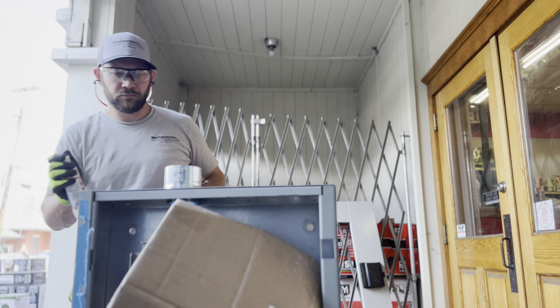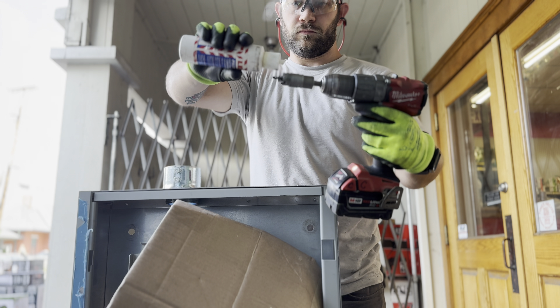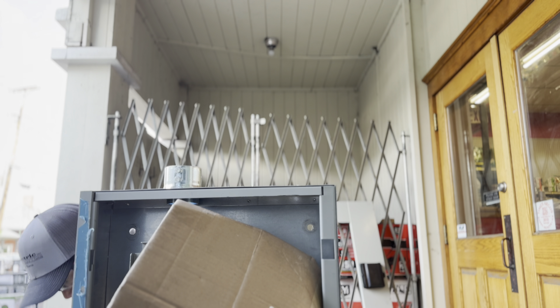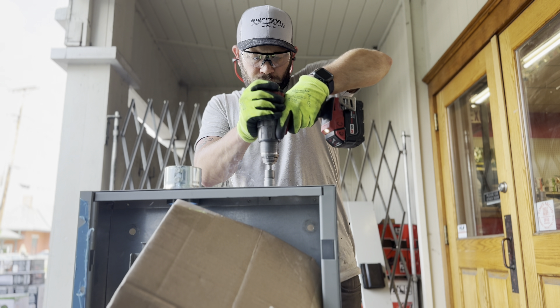That bit is smoking hot. We're going to drip some drilling lubrication right on it — and if you can see, it bubbled up quite a bit too. This thing was hot. I think I put 12 half-inch holes in it.